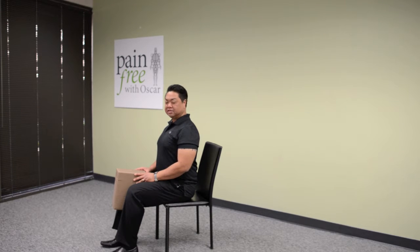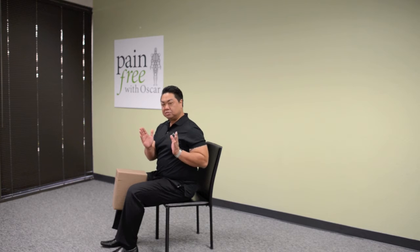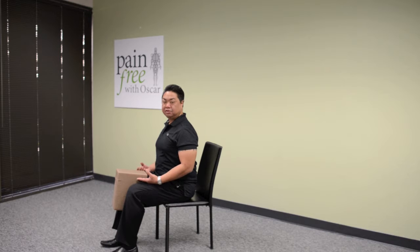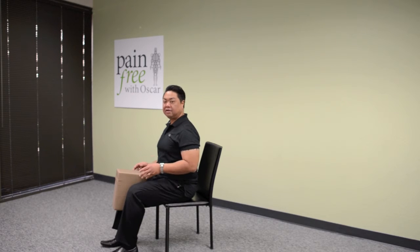For the sitting knee pillow squeeze, squeeze the pillow lightly using 10% of your strength at about one pulse per second. Sit up nice and tall and use the inner muscles of the thigh to produce the contraction. It's not about squeezing as hard as you can, but triggering it so you can feel the right and left fire simultaneously.